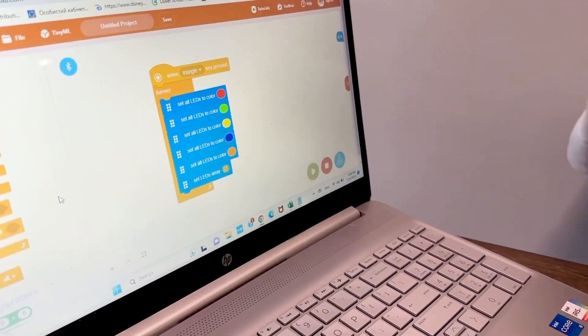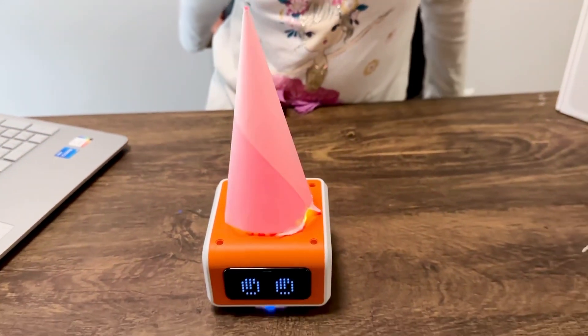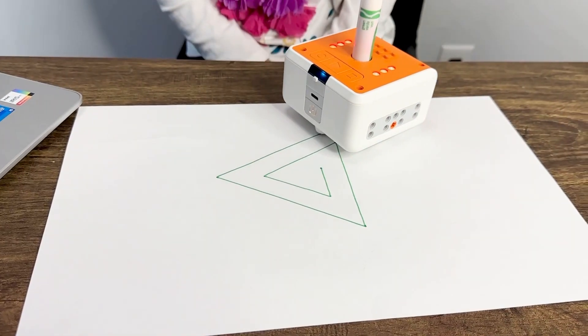My code is all ready, and check this out. Check out my spiral pattern.